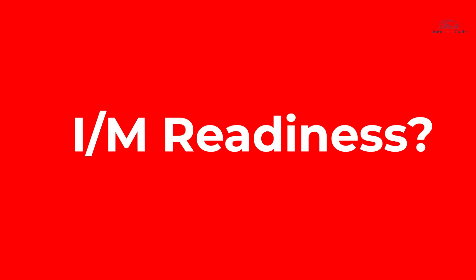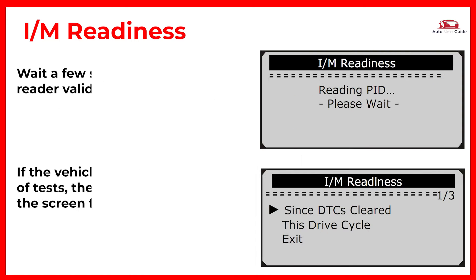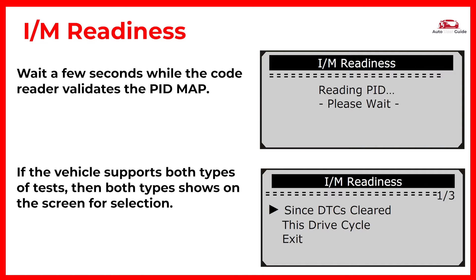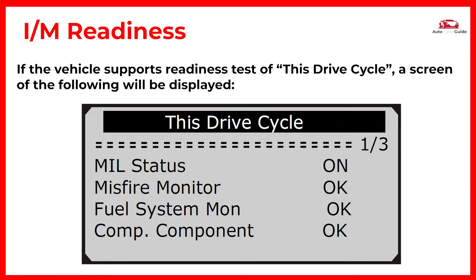What is I/M Readiness? Use the Scroll button to select I/M Readiness from the Diagnostic Menu and press Enter or Exit. If more than one module is detected, you will be prompted to select a module before the test. Wait a few seconds while the code reader validates the PIDMAP. If the vehicle supports both types of tests, both types will show on the screen for selection. Use the Scroll button to view the status of the MIL light — on or off — and the following monitors. If the vehicle supports readiness test of this drive cycle, a corresponding screen will be displayed.